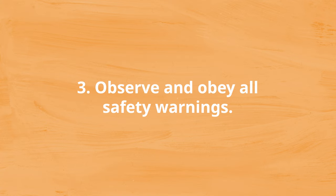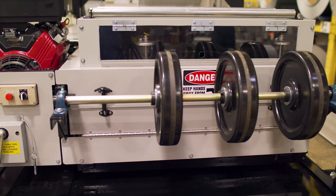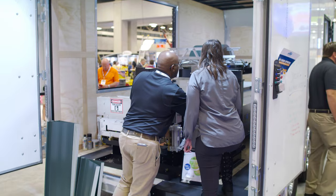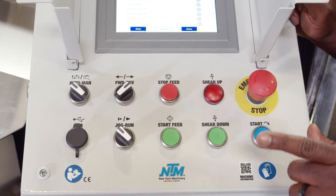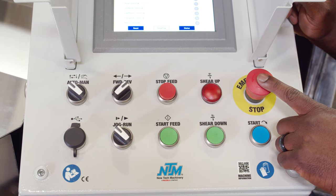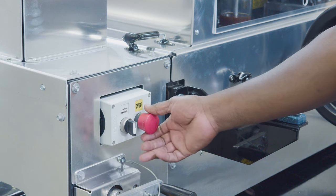Number three: observe and obey all safety warnings. On a portable roll-forming machine, various signs indicate where operators should proceed with caution — especially near the shear, the entry end where coil feeds through, and the exit end where the panel or gutter comes out. Never operate your machine alone and make sure you know where the emergency stop button is. On some roof panel machines, the emergency stop is a large red button on the control panel. Pushing it will cease all functions and completely shut down the machine, including the engine. If the shear is in the down cycle, the shear blade will freeze in its current position. This button also shuts down the machine when not in use.